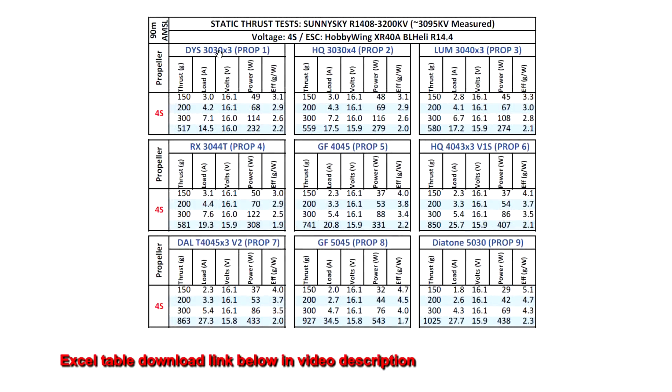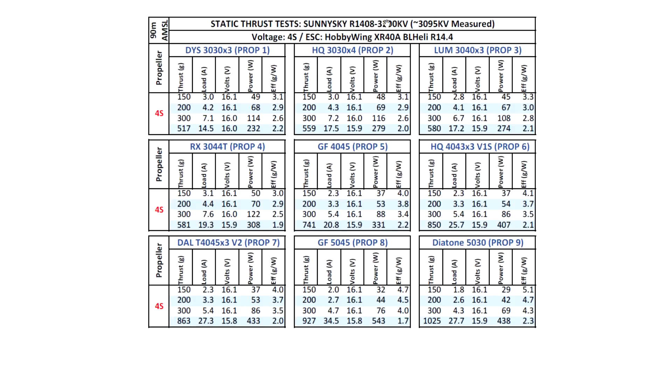Let's look at the thrust test results for the SunnySky R1408 3200 kV. The motor measured at lower kV than spec, only 3095. I went ahead and tested on 4S using the usual props, starting with the 3-inch. The 3030x3 is one of the lighter props, so it doesn't put much load on the motor and shows how much the motor spins up. Result: 517 grams, good result — very light load, only 14.5 amps, very manageable.